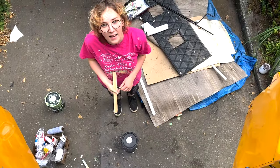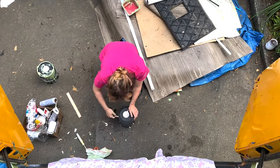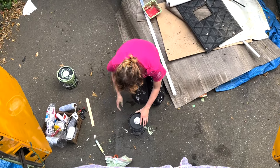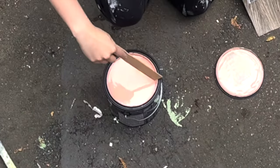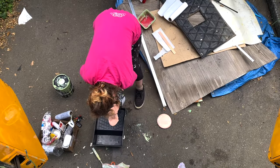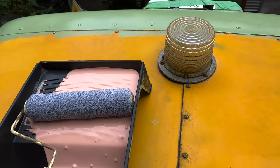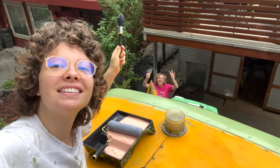Green is done! Are you guys ready for this? I'm not ready. Oh, pretty! The station of painters on a roof. Let's paint! Woo!